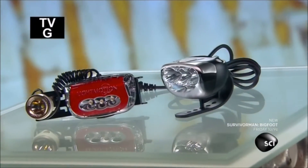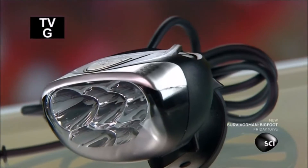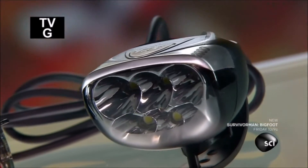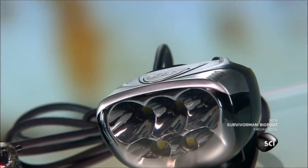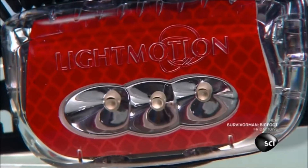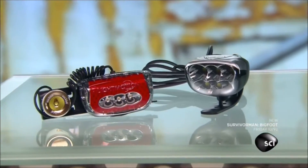The first bicycle lights were modified kerosene lamps fixed to the handlebars. The concept was truly trailblazing and made it possible to cycle at night. A century later, the technology has changed, but the concept remains the same. Bicycle lights are still showing us the way.